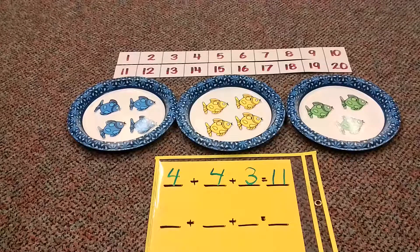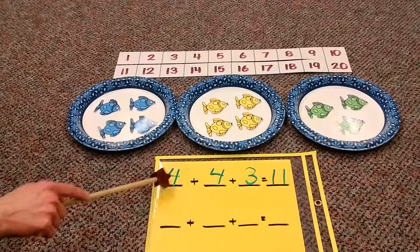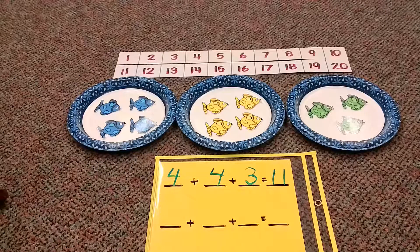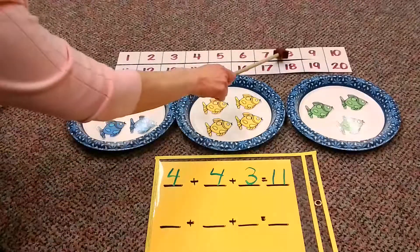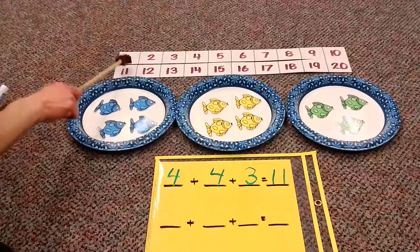Now I want to know about my mathematicians out there. I wonder if some of you are saying, oh my goodness, I see an addition fact I know super fast. We have four plus four plus three. If you're adding two of the same number, they are called doubles facts. If you know the doubles fact four plus four is eight, you could already put that in your brain. Then we only have to add three more: one, two, three. It still got us to eleven.